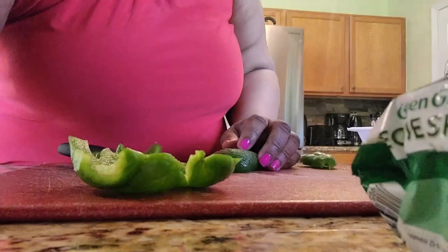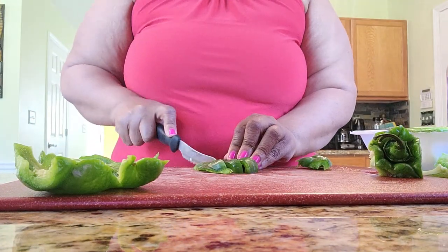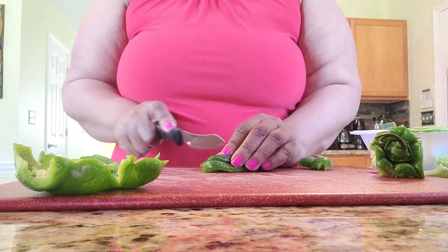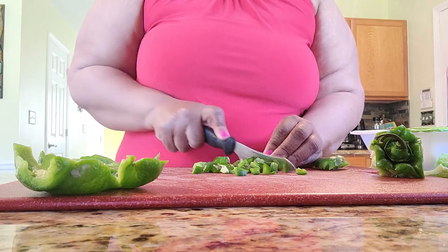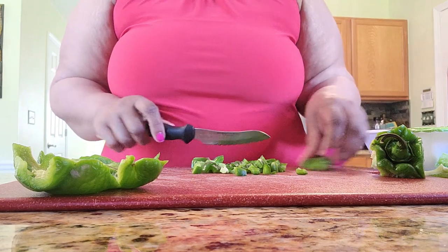I didn't let my bell pepper go to waste. I kept looking at it and said, 'Should I get a new one?' I'm sure that's happened to all of you. So I'm just chopping the bell pepper. Do you like your bell pepper chopped fine or kind of chunky? Some people like their spaghetti chunky — I like mine kind of in between. Some people don't even like bell pepper in their spaghetti, but that's how I grew up with it.